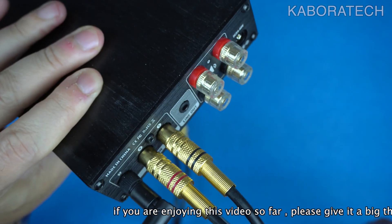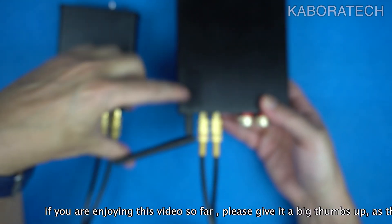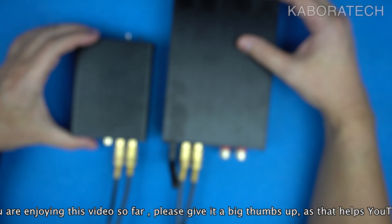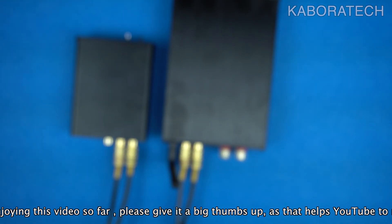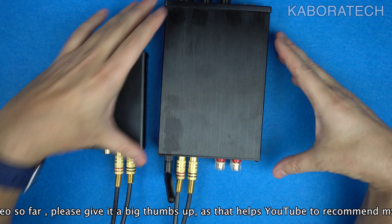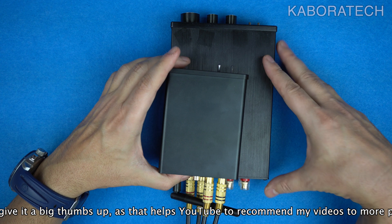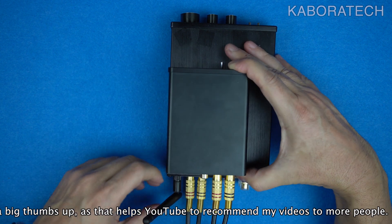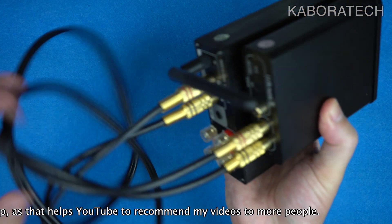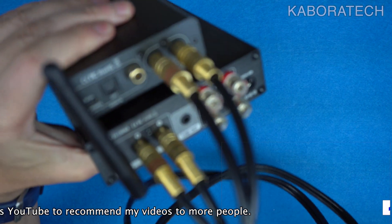Key features: it utilizes the ES9028Q2M DAC chip and NE5532, achieving a distortion rate as low as 0.0008% for a crystal clear sound experience. The frequency response ranges from 20Hz to 20kHz.